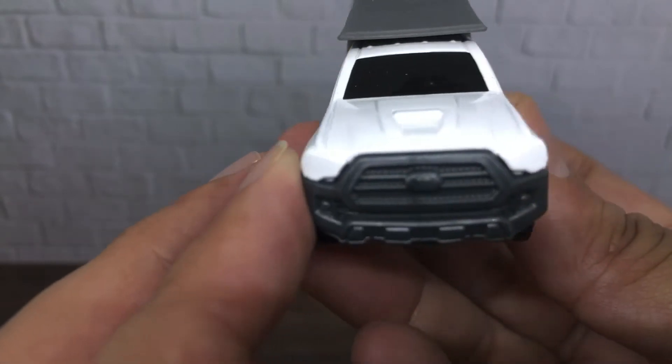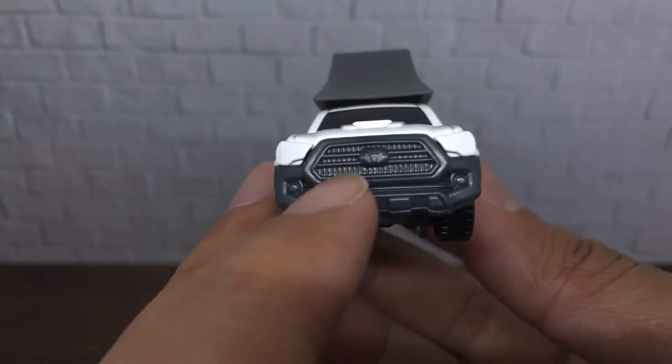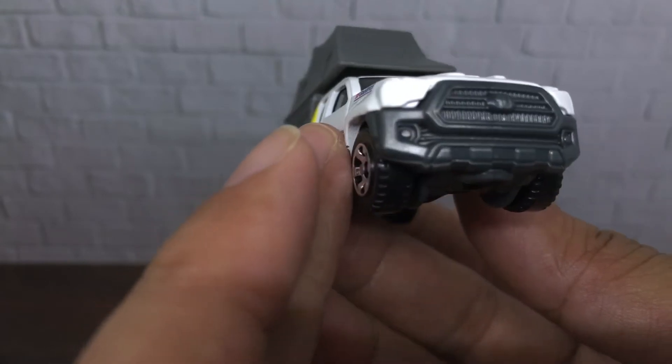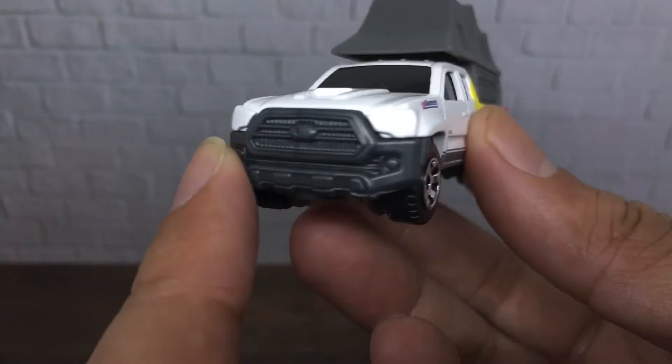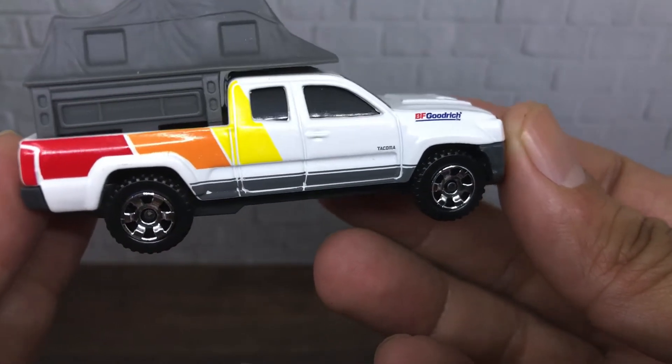From the front, as you can see, the grille detail is superb. You can see the grille there, the Toyota logo in the middle, headlight detail, fog light detail, and the bumper detail — looking superb. The right side is the same as the left side of the car.